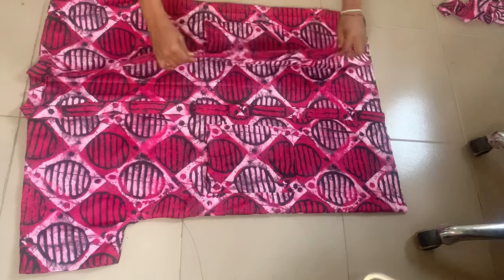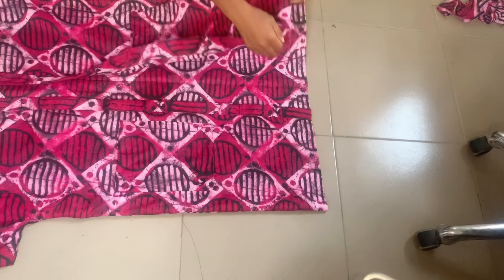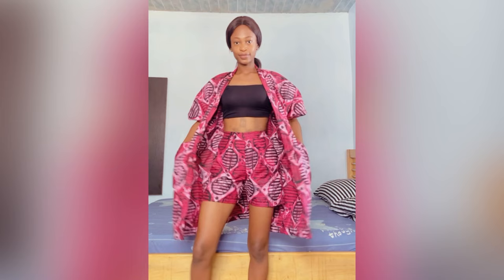We're almost done with this jacket. The only thing left is to fold the end — I folded it in by about two inches and did that all the way around. After doing that, this is what it looks like. I hope you enjoyed watching this video and found it helpful. Let me know in the comments how it came out after you tried using this tutorial, and I'll see you guys in my next one — bye!